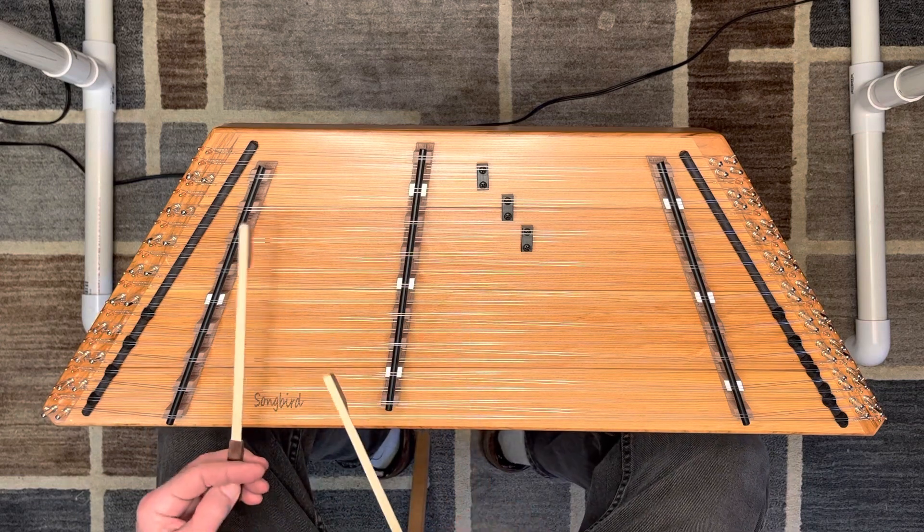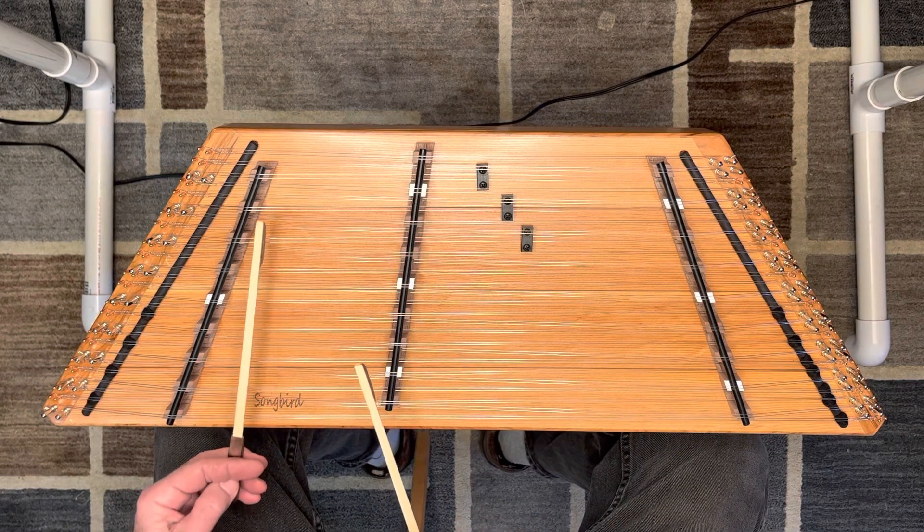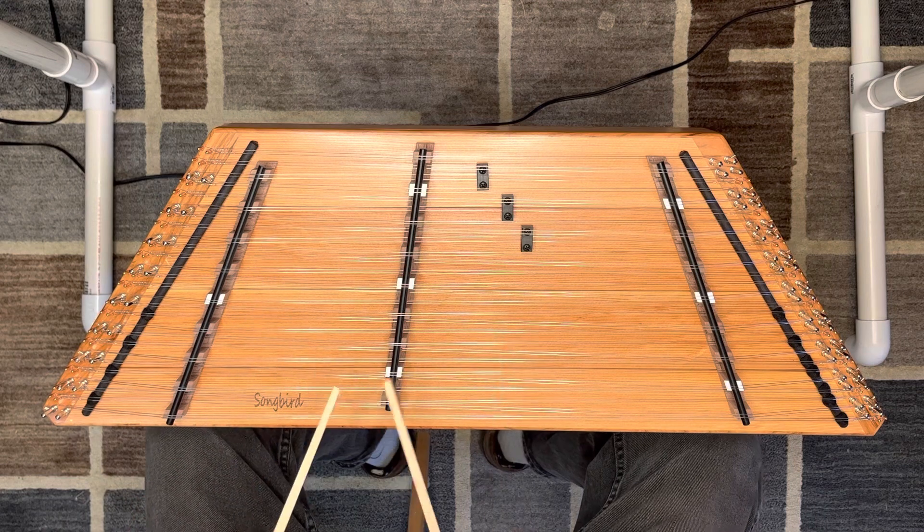In the key of A, I really like having this G sharp right there for the B part of Robertson's Reel.